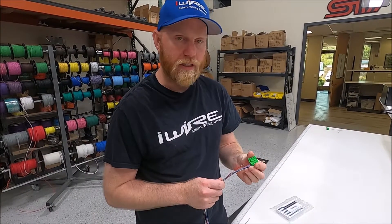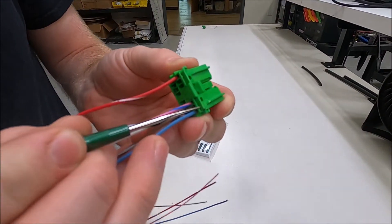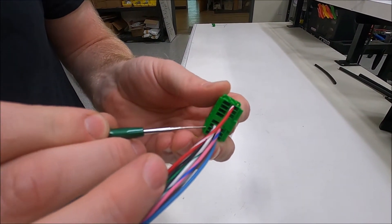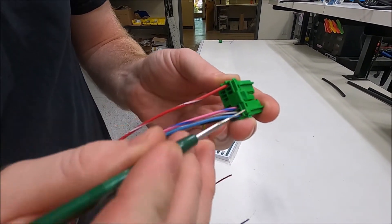So once you have the connector unplugged, you'll see there's two small extra lock tabs, one for each row. So we're just going to do one on the top. See, there's a little gap right here and right here.